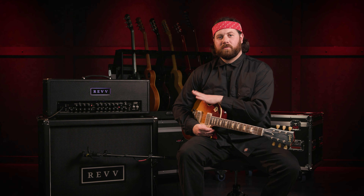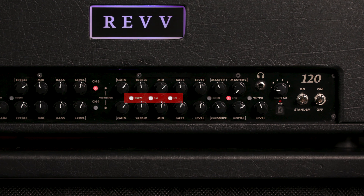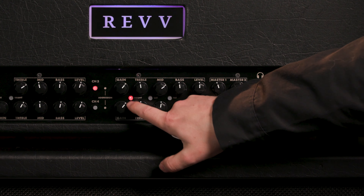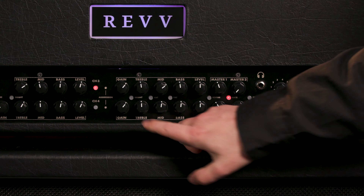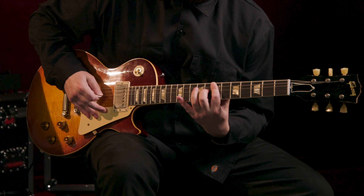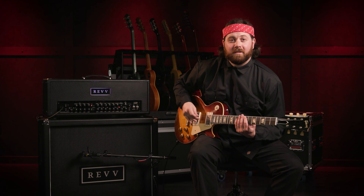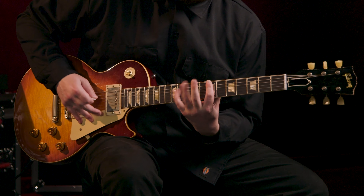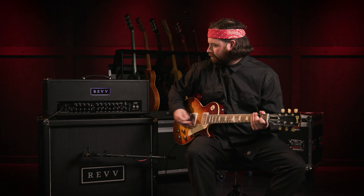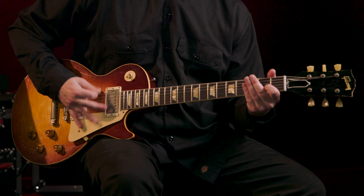Also on the Purple channel, there are three different buttons you can engage: one's for bright, one's for cut, and one is for a fat switch. I'll engage the bright channel right now — here it is off, and back on. The second one is the cut, which is actually going to boost the mids. Here it is off, and here it is on.